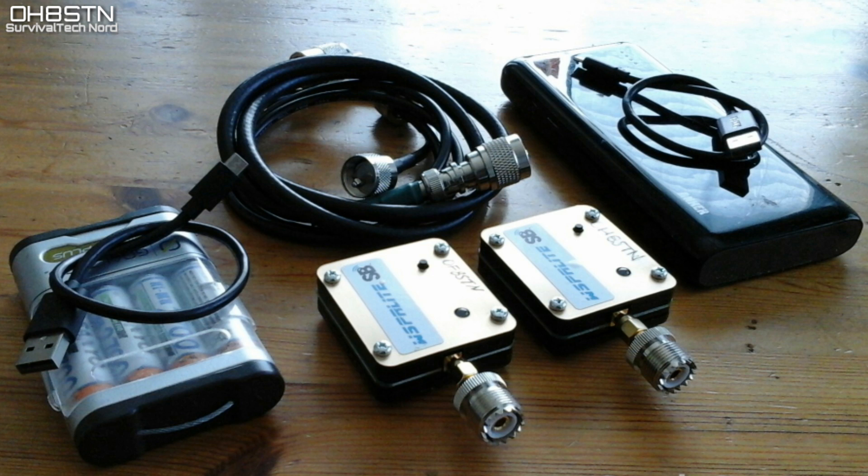Rather than suffering through endless rambling, let's take a look at a field test I've done in comparison between two different antenna systems.